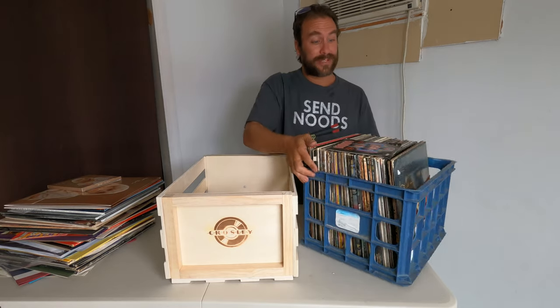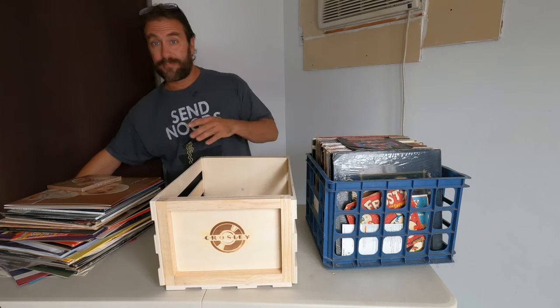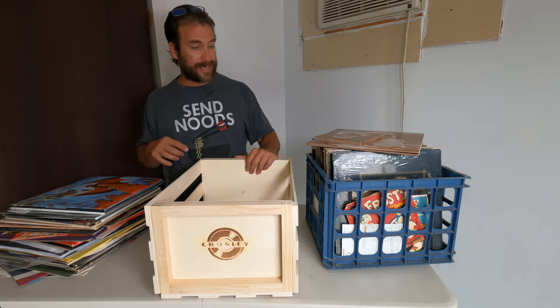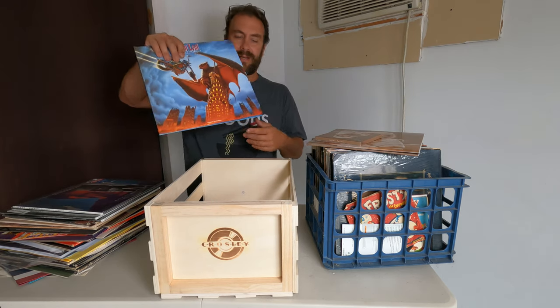Now, this was my previous method of storing my records — this milk crate — and then this pile of records over here. I'm not a big fan of the milk crate method: it's not very pretty, and it doesn't hold as many records. The box claims it holds 75. So let's see how this works.